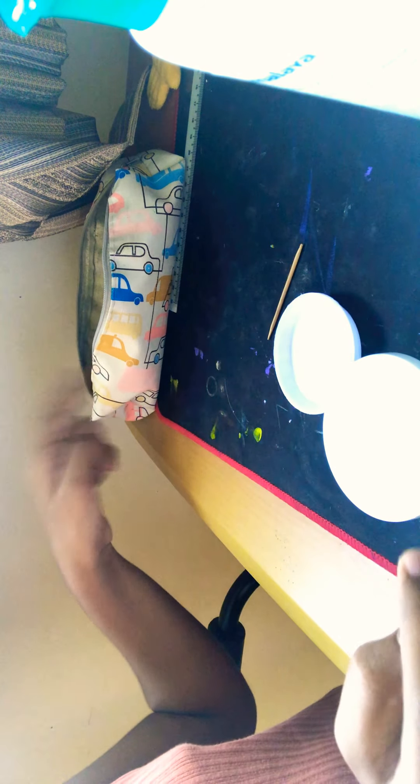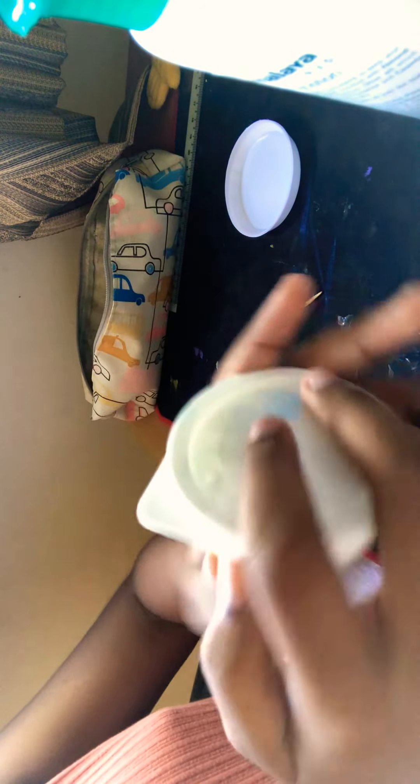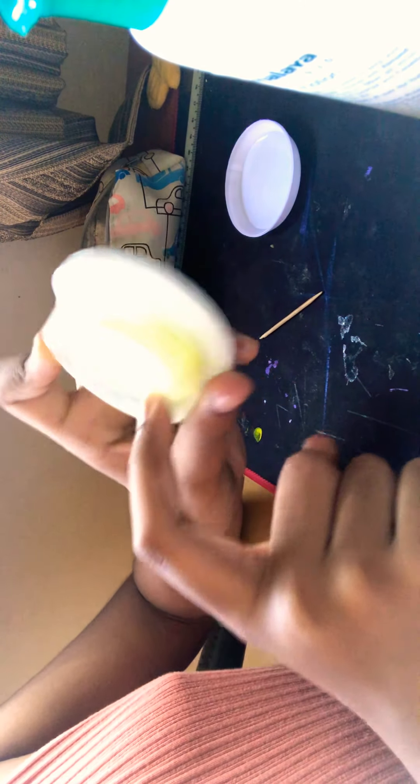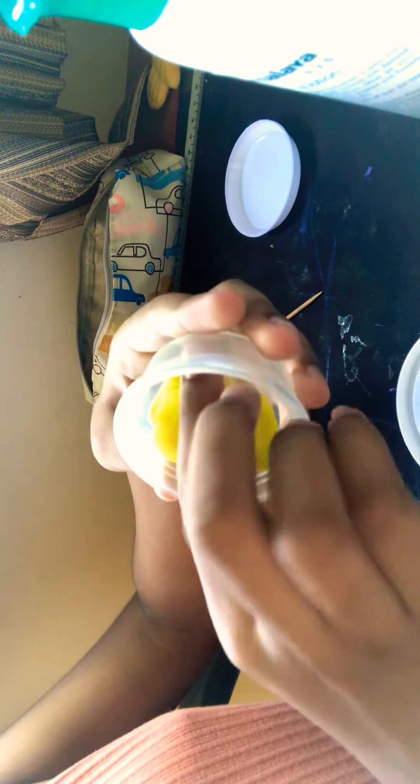So basically, you'll need a toothpick — you can just use a spoon — right here. You need a plate just in case, and you'll need some play-doh. You can take whatever color you want. I wanted yellow with a bit of white, so I mixed them. You also need some kind of container to store your slime.